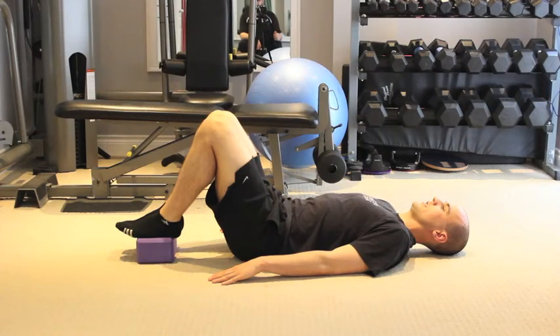Purple Rain 1. Exercise: double-legged hip raise. Step 1: lay on your back, knees bent up, heels snug to rear end. Place a yoga block width-wise under your feet.